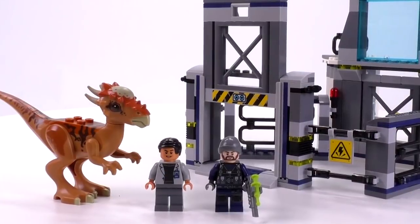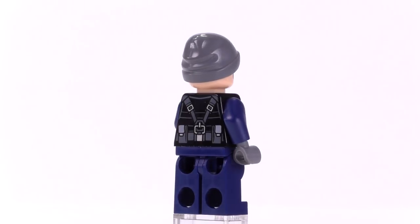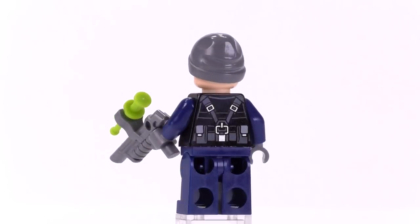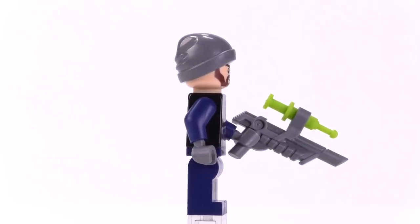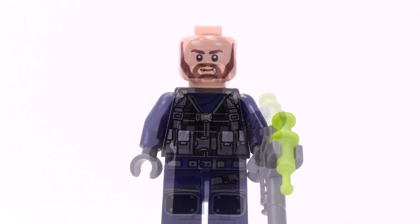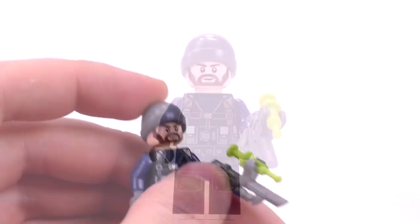Jumping into the minifigs — here is the guard. He's got a decent enough print that makes up the body with tactical gear. The flashing bits of flat silver print along the front and back match up pretty well, and he's got nice print for the knee pads. The dark blue matches well with the dark gray beanie, and the facial print looks pretty good. He's got a beard and mustache but doesn't look too mean — just a general serious guard. He comes with one of those stun rifles with an injection point clipped onto the top.